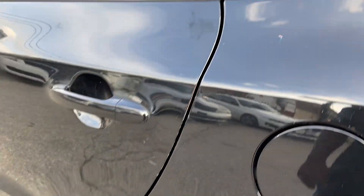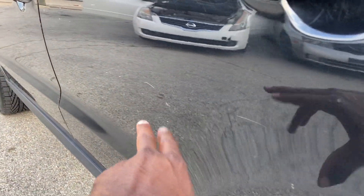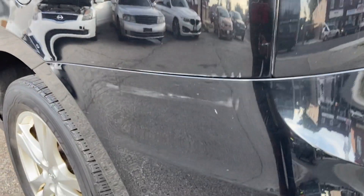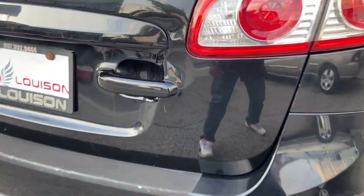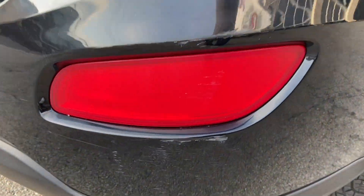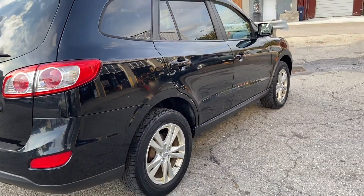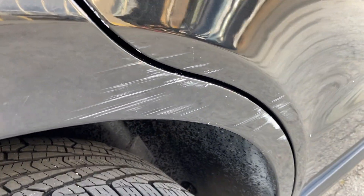If you look around the body at an angle, there are a lot of little tiny scrapes alongside the body and on the back bumper as well. There's a little bit of a ding here, and another scrape here. When you step far away from the vehicle it's not that obvious, but I'm trying to point everything out so there are no surprises.